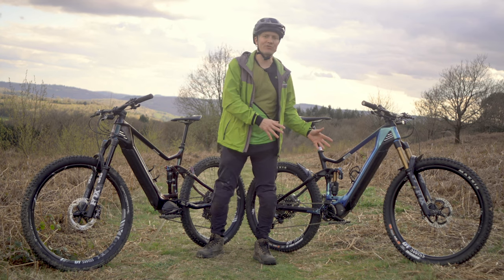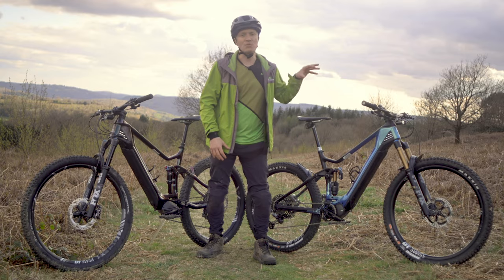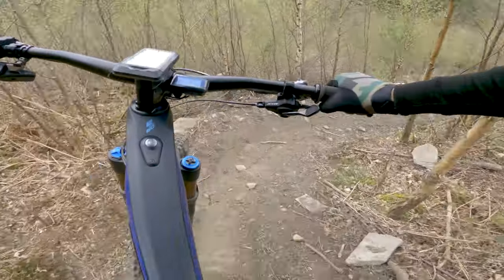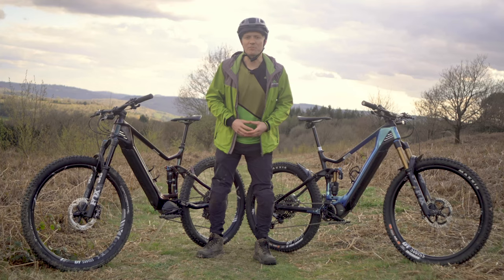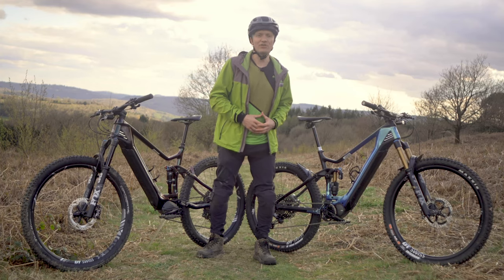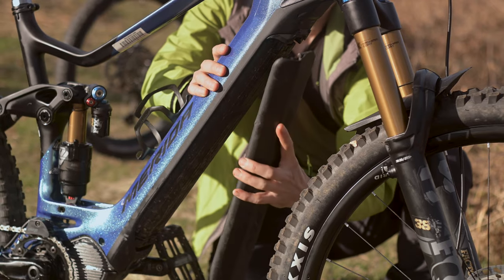If you're all about throwing yourself down the toughest descents going and you want to repeat that all day long, then the E160 is your natural partner. The extra travel, tough kit and stable handling means it'll back you up on the most difficult descents and it'll get you up to the toughest climbs too. While the scales are tipped in the balance of downhill fun versus maximum efficiency, the large internal battery will keep on giving you a helping hand for a big day out regardless.